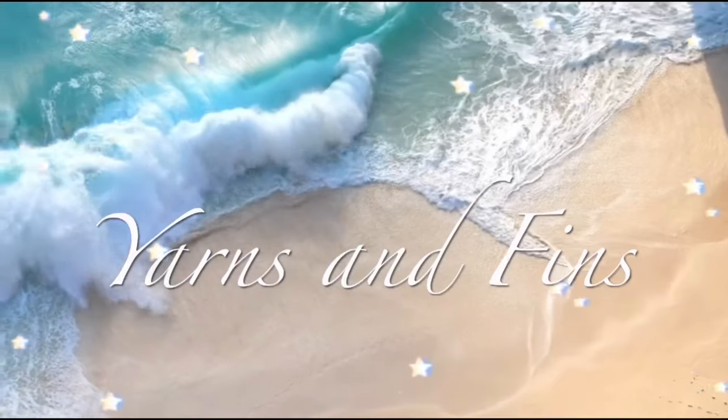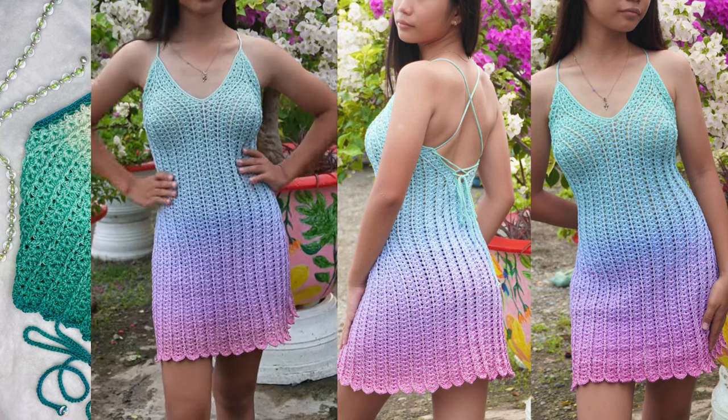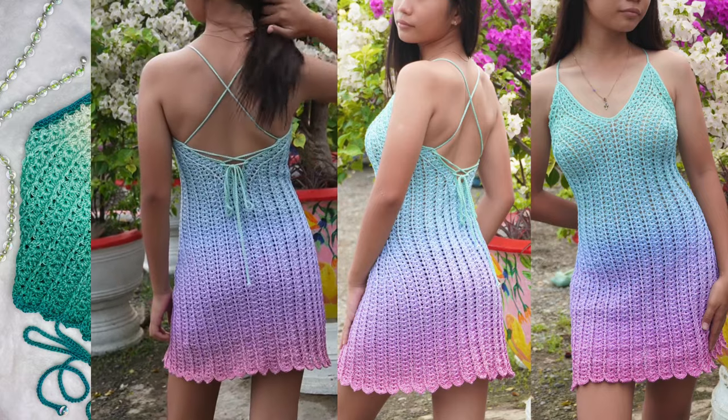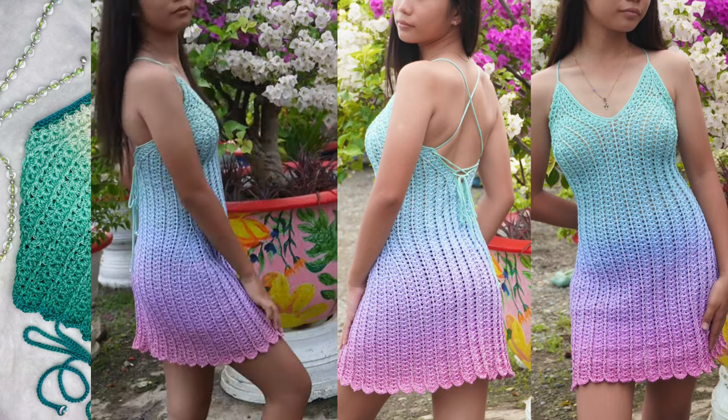Hello everyone, welcome back to Yarns and Fins. I am Kay and for today's video I'll be sharing with you how to crochet the Toriya dress. All materials needed, including links to where I bought them, are in the description box below. There is also a top-only version of this dress and a video tutorial link below. If you prefer a written pattern, you can get them on my pattern shops.